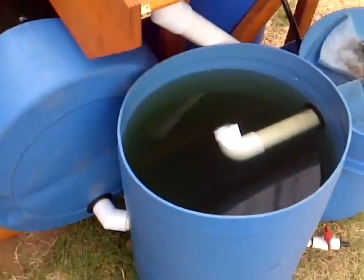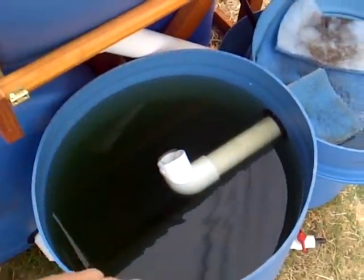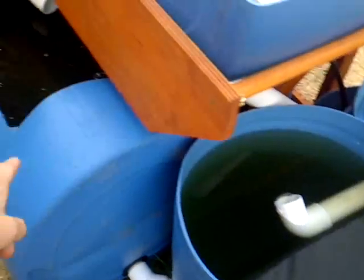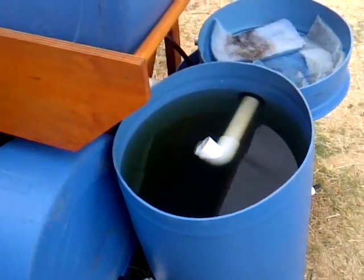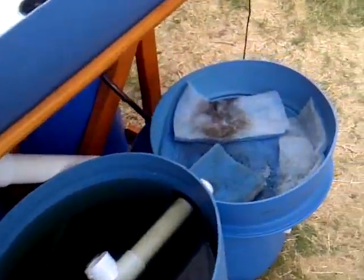It goes into the swirl filter where the water spins and the heavier solids fall out to the bottom. This drain right here controls the level of both of these, so if I ever run out of water I can just twist that drain and that will give me a lot more water in my sump.